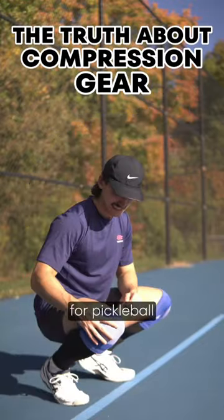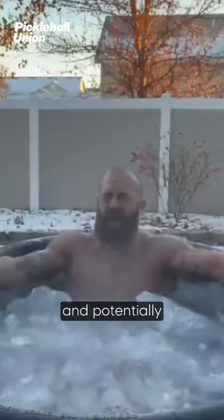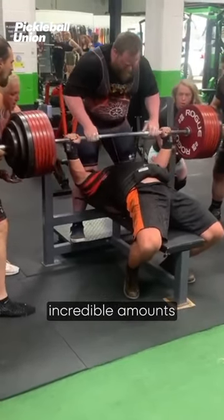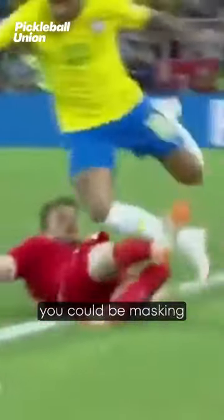Stop wearing knee sleeves for pickleball. Compression gear has its uses, such as improving blood flow and potentially helping with recovery. Neoprene, for example, helps people lift incredible amounts of weight, but if you rely on knee sleeves or other compression gear to keep you playing pickleball, you could be masking a deeper injury and only making things worse.